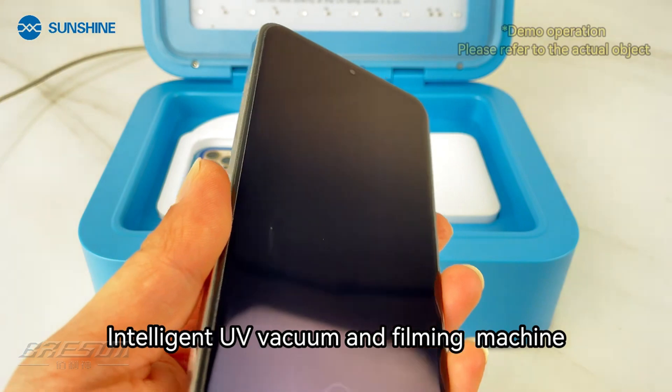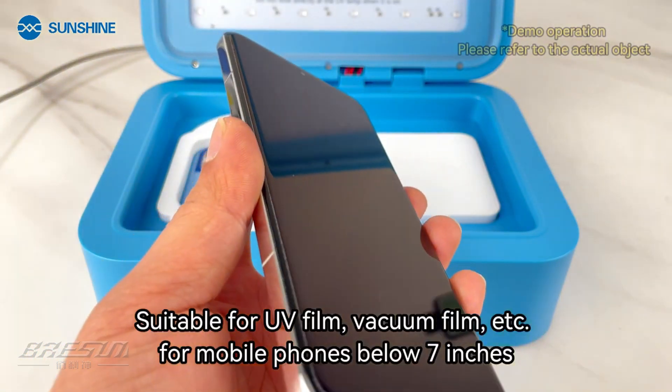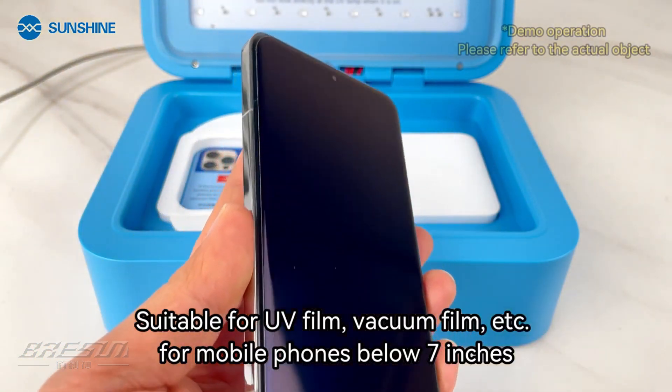Intelligent UV vacuum and filming machine, suitable for UV film, vacuum film, etc.